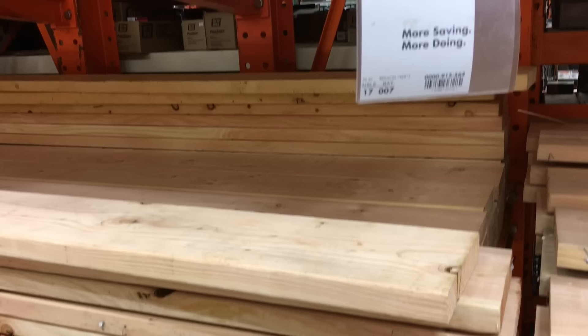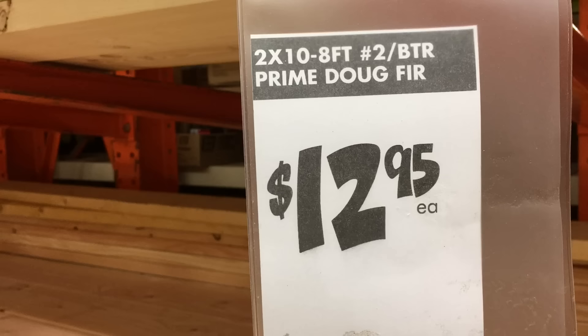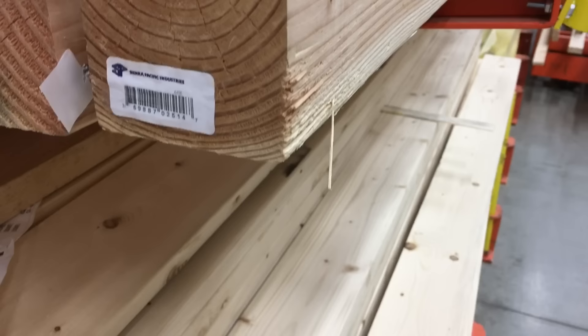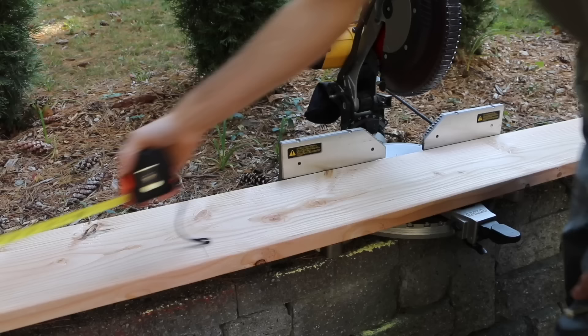For wood selection, I use Douglas fir 2x10s. Now this is not as rot resistant as cedar, however will last several years before rotting out. Cedar is much more expensive and not readily available in my area. I'll also use 4x4 posts to secure the corners. Please do not use pressure treated wood — the chemicals used in the pressure treating process can leach into your soil and then into your food.